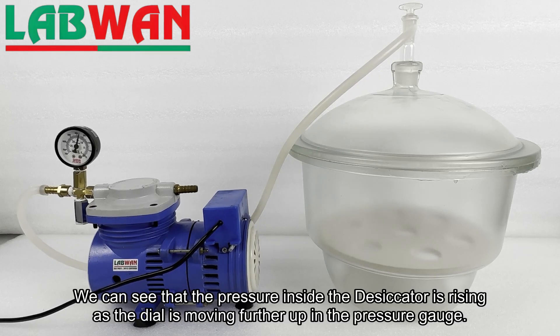We can see that the pressure inside the desiccator is rising as the dial is moving further up on the pressure gauge.